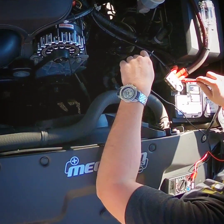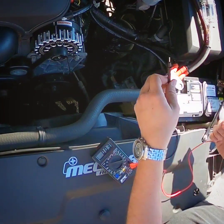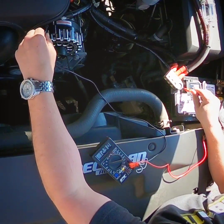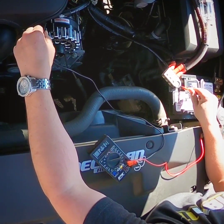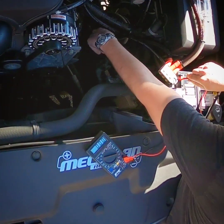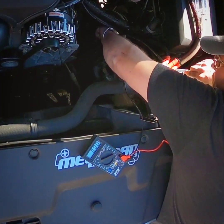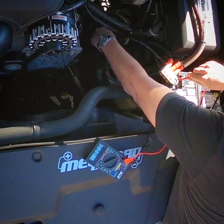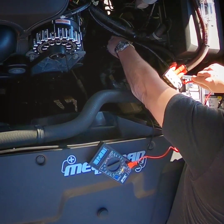We'll take our positive and we'll hit our ground over here. Ground from the alternator to the battery showing 12.9 — pretty damn solid. Take that, go for positive, and then we'll go to where I have it grounded on the frame bolt down here. And there we go, 12.9.